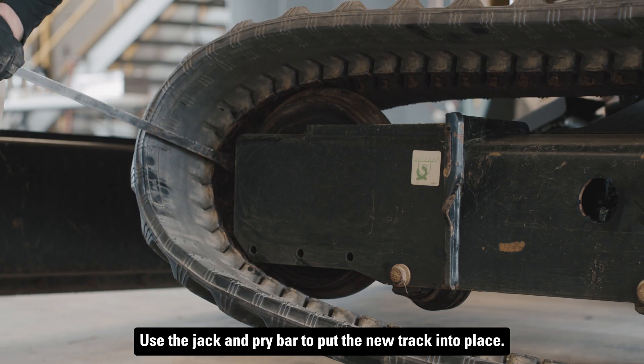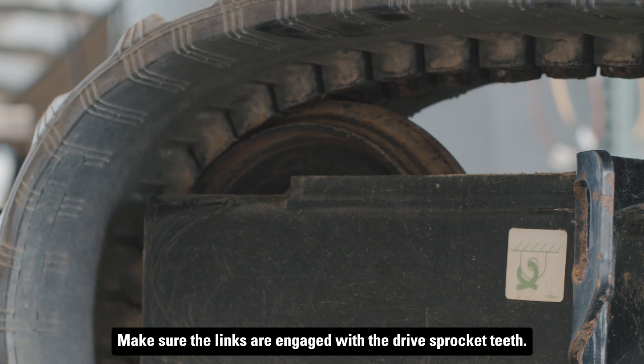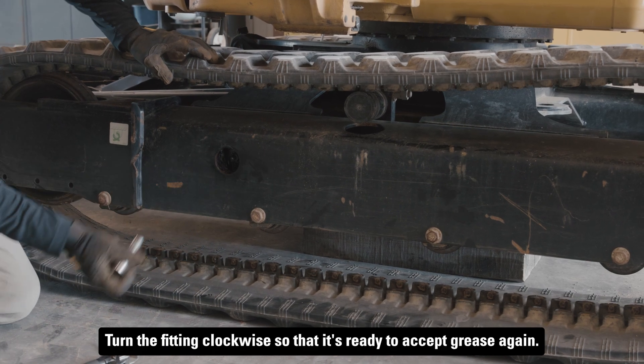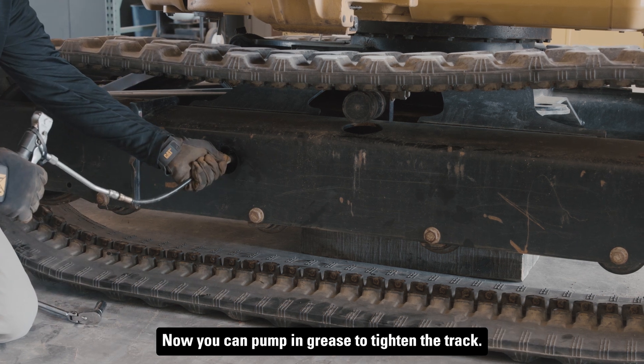Use the jack and pry bar to put the new track into place. Make sure the links are engaged with the drive sprocket teeth. Turn the fitting clockwise so that it's ready to accept grease again. Now you can pump in grease to tighten the track.